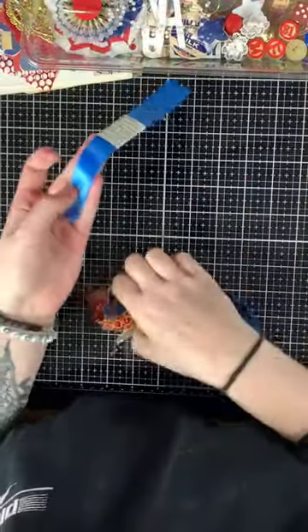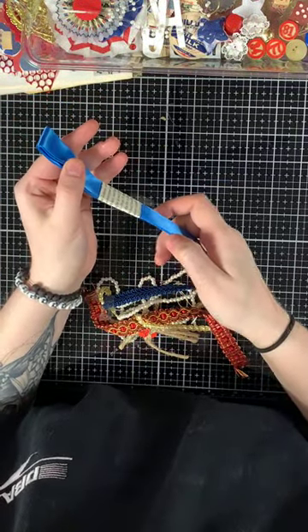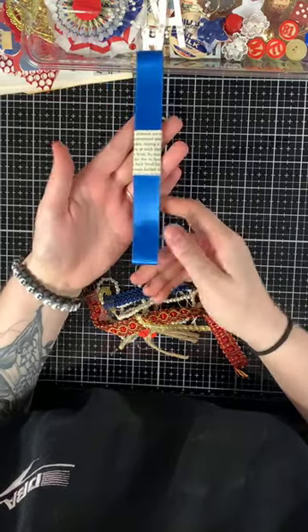Let me show you the trim-related pieces. This is vintage satin ribbon and there's about two yards here. It's a really beautiful blue.